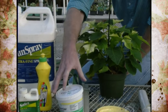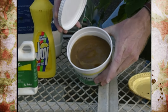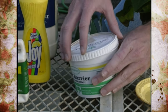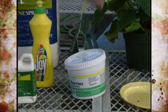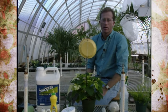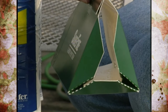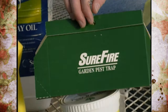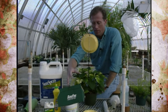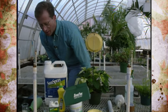Tanglefoot is a product that's been around for years — just a sticky, gooey product you can get in a thick form or as a paint-on or spray type. It's great for monitoring. Pheromones, which are sexual attractants, are also worth knowing about — many are being developed now specifically for greenhouses and work quite well, so keep your eyes open for those types of products.